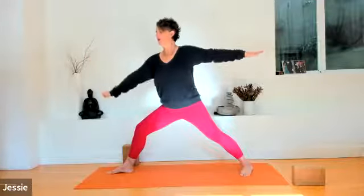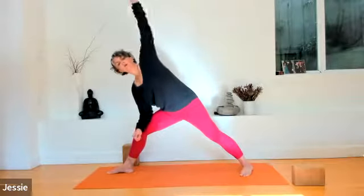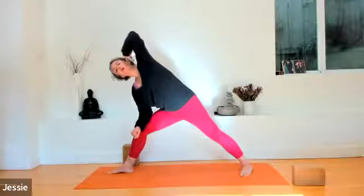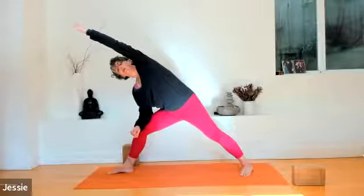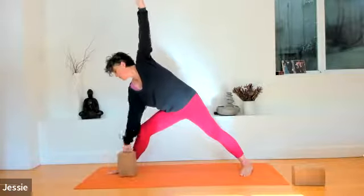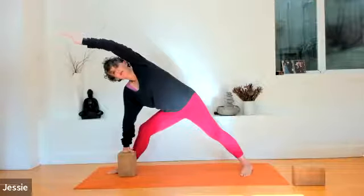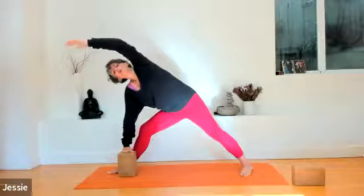Bend your right elbow. Place your right forearm lightly on the right thigh. Reach your left arm over the left ear — extending the whole left side body. Stretch long in either direction. Reach tall and long. Side angle pose — you can also use the block in front of the right foot. Whatever works for your shoulders and hips.